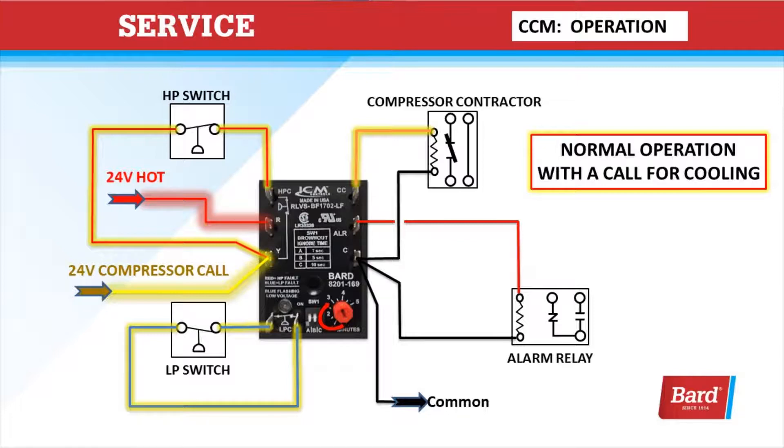Here's a normal operation with a call for cooling. You can see we have the 24 volts coming into the Y terminal. It goes through the high-pressure switch and back into the CCM. We leave the CCM, go through the low-pressure switch, and come back in. So we're monitoring both pressure switches, and we let the signal out through the CC signal in the upper right corner to the compressor contactor. That's a normal operation with a call for cooling.